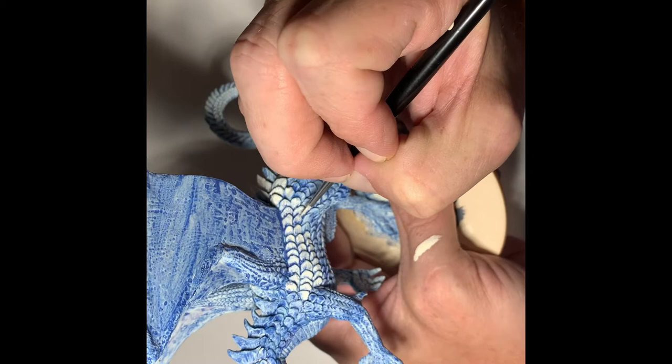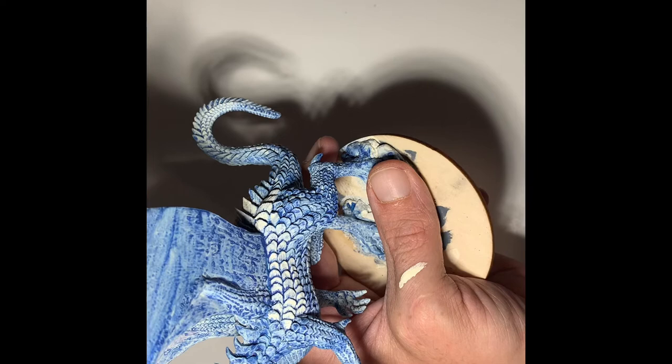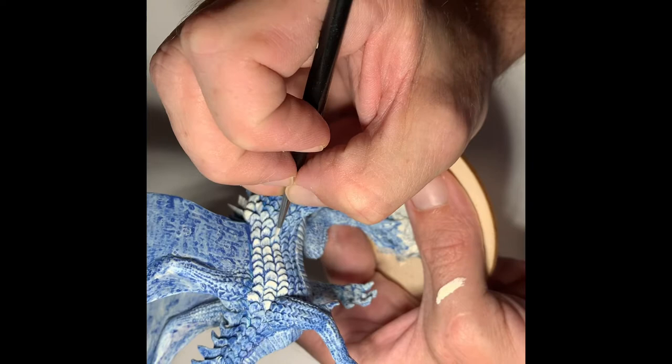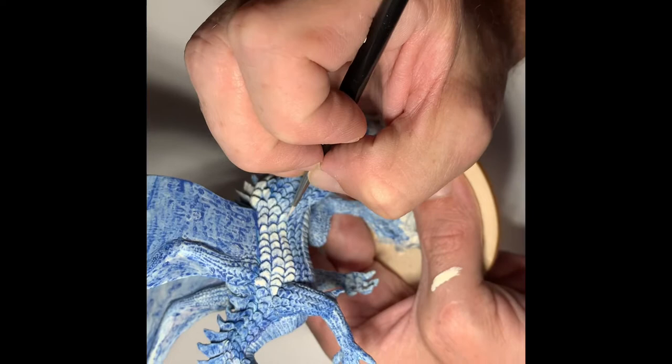But if you're interested in miniature painting and you pop this on while you're at work, maybe you have this going on in the background while you're cleaning house, using your elliptical, walking on the treadmill — I hope this is something that you find relaxing, enjoyable, and inspiring.